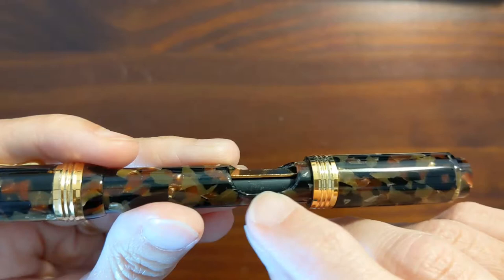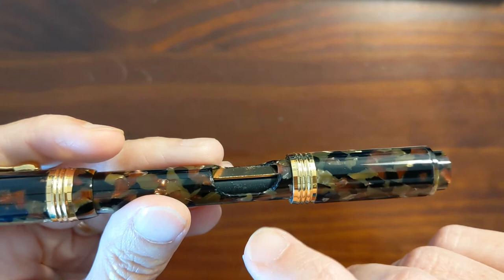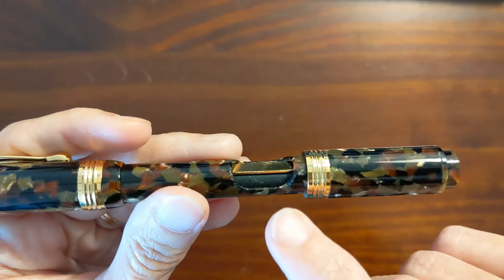I guess this is a rubber sack in here. Mike went ahead and replaced the sack — the original one from 2001 when the pen was made had lost elasticity. While we were in the shop he replaced it and I just had to let the glue or shellac cure for a few hours before I inked it back up.